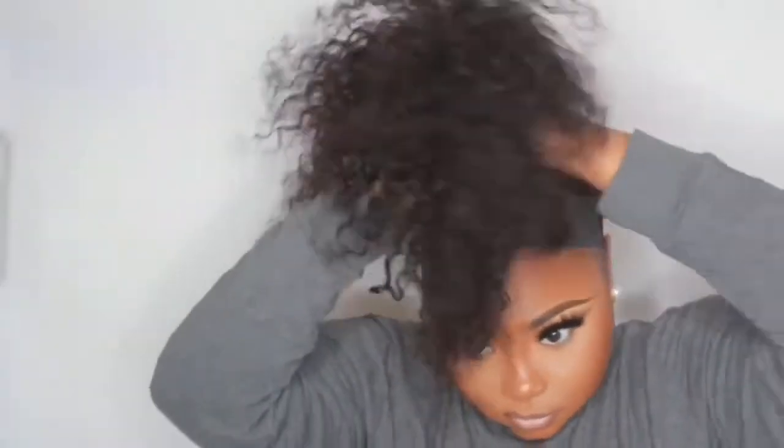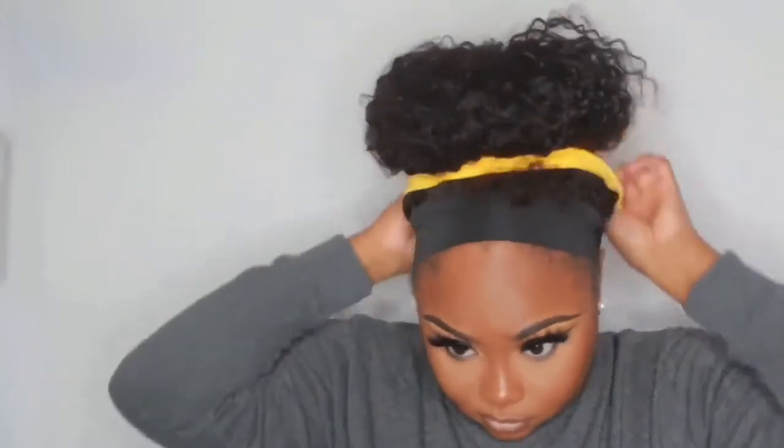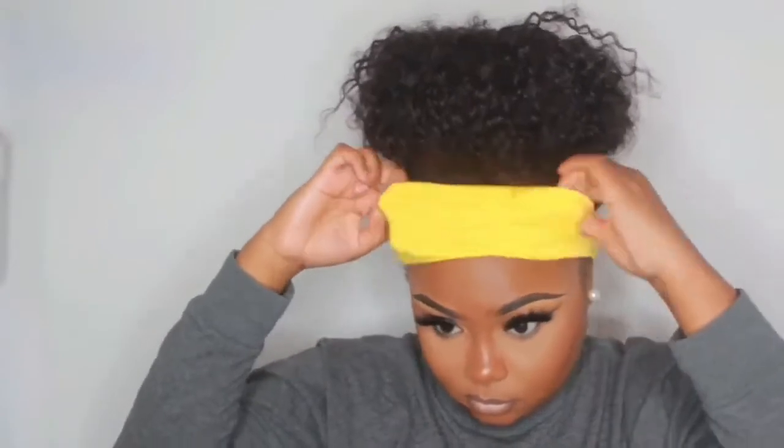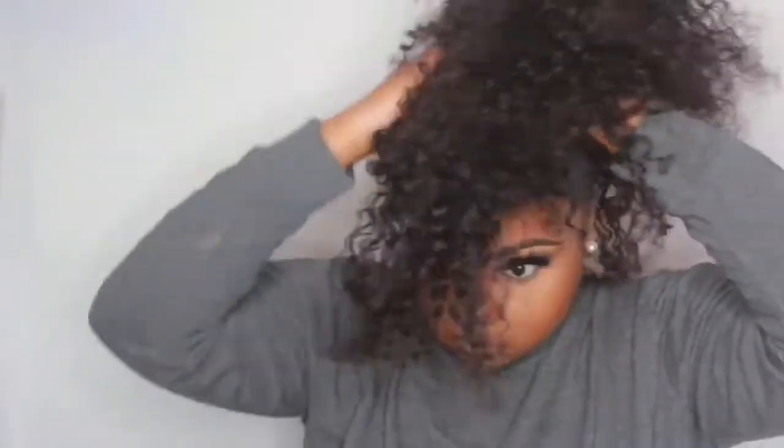Okay, so this is Style Number One — it's like a rooster type thing going on, but it's cute though. So for the next one, we're gonna do another little ponytail, put it in a little bun, and we're gonna fake a natural puff. Put a little head wrap on — super easy, super simple. This is for the lazy chick who doesn't feel like doing her hair, or if you're going to the gym.